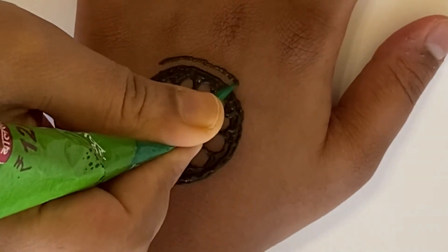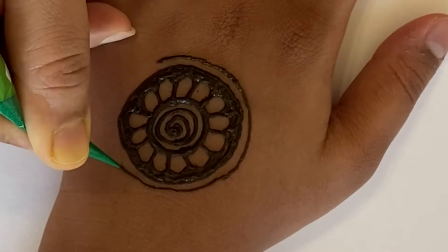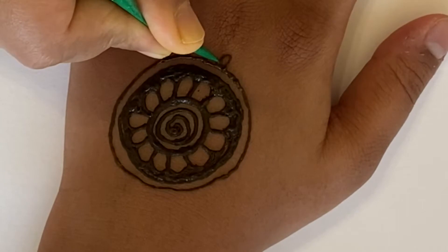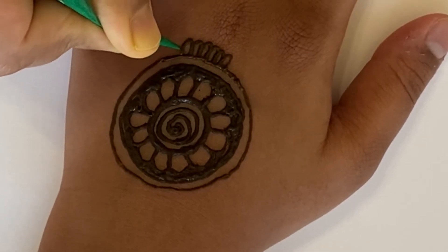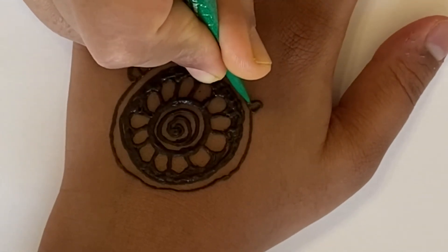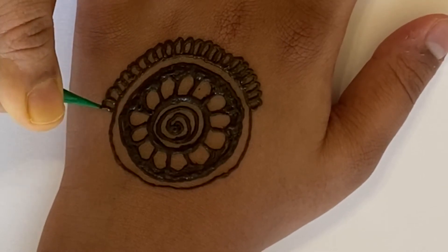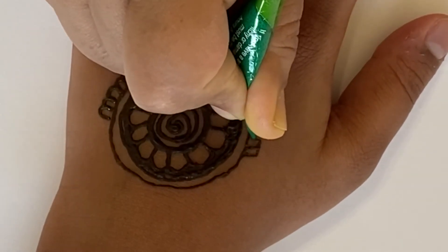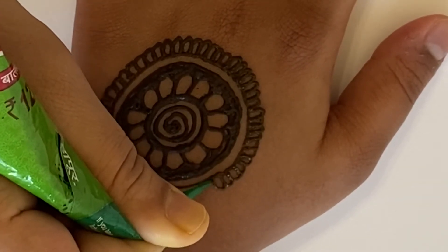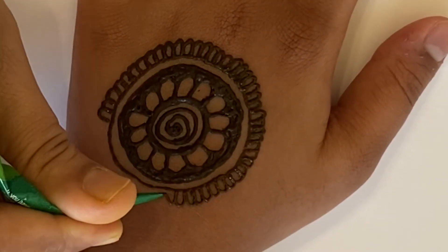Next we're going to draw another circle around it, but we're not going to color it in this time — we're just going to draw the circle around. And then we're going to draw small petals, really thin ones. You don't want to draw these too fast; you just want to take them nice and easy. Draw them nice and small.